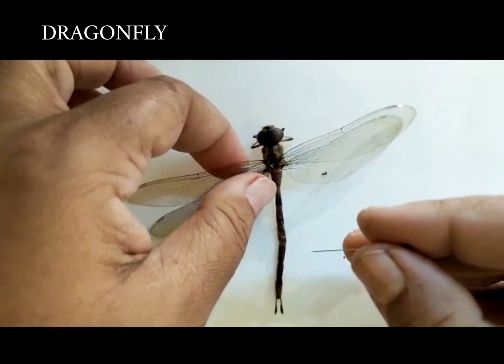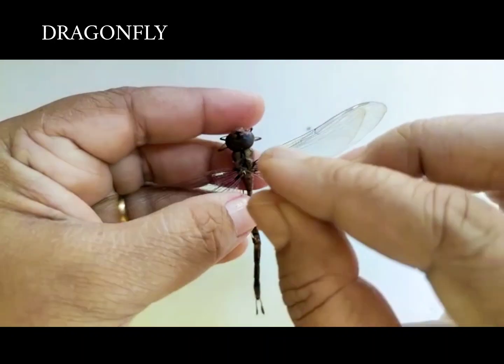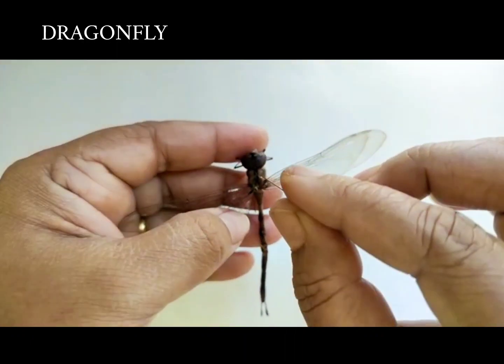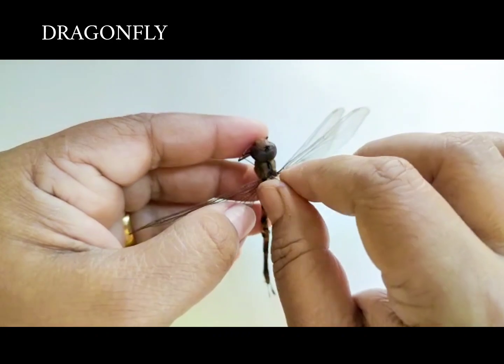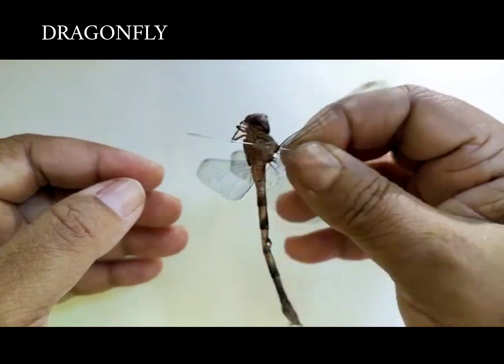This is the dragonfly and it belongs to the order Odonata. Dragonflies have a very slender abdomen and a slightly broader thoracic region. The pin is inserted in the thoracic segment, and that is how dragonflies are pinned.